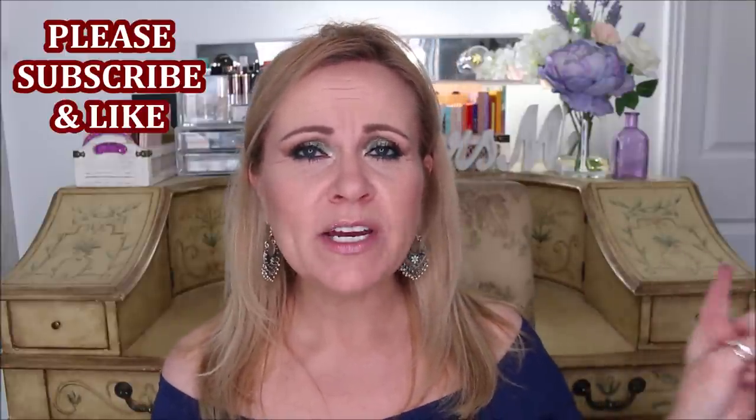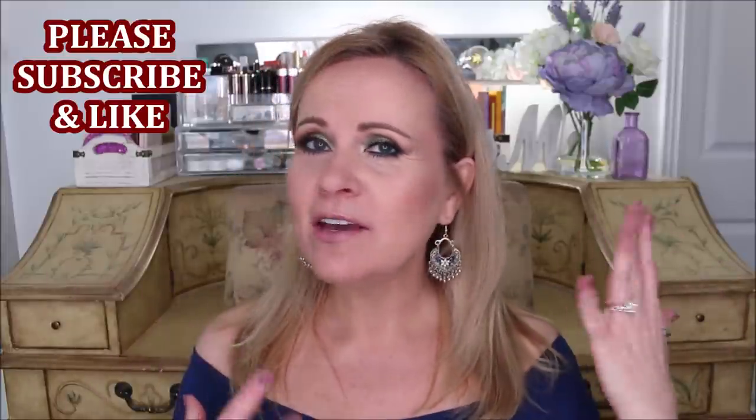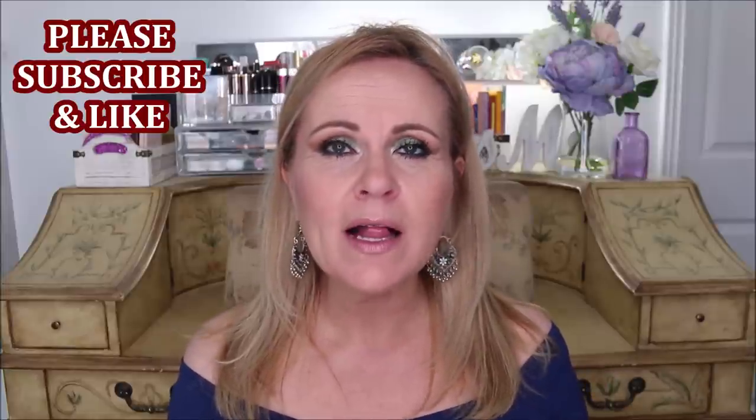If you're interested in my foundation routine I did that video and I'm going to link it so you can get flawless foundation that looks like skin. We're going to work on the bare canvas with my eyes and foundation already done, and just put the color on the face. I hope you enjoy it - please give it a thumbs up.